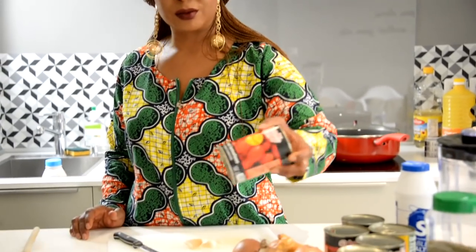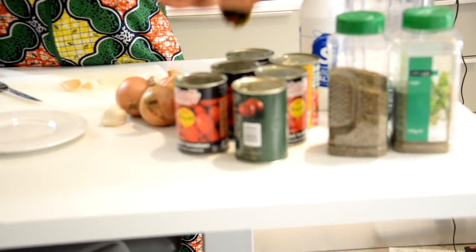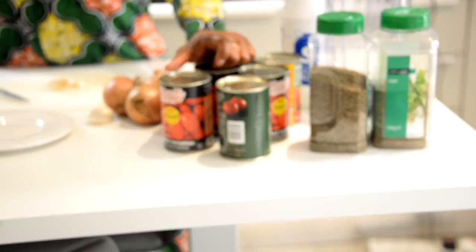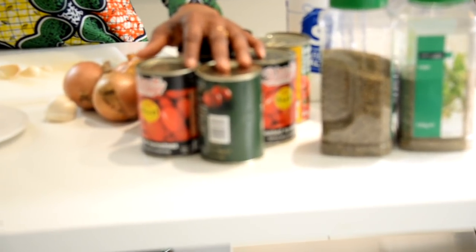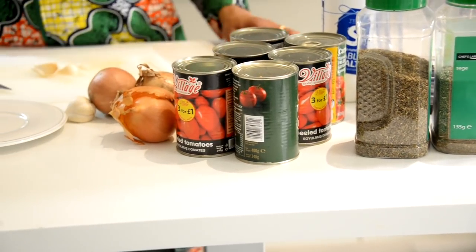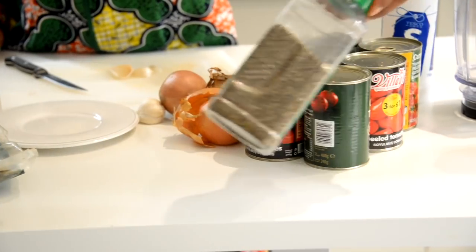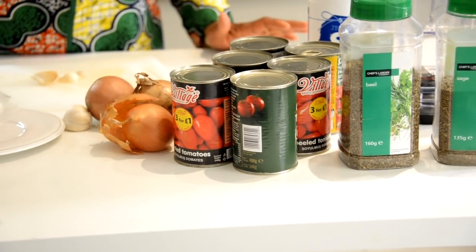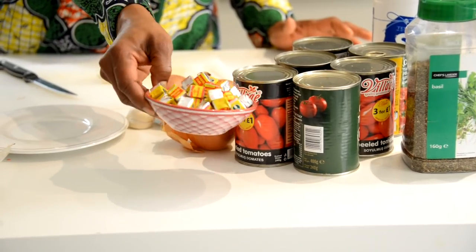Let's look at the stew ingredients first before we get to the basmati rice. The main thing is tomatoes — plum tomatoes. You can also use chopped tomatoes or fresh tomatoes. Fresh tomatoes are ideal and used a lot in Nigeria. Then onions — any type of onion is fine — salt, spices, herbs, and we'll throw in one or two bay leaves.